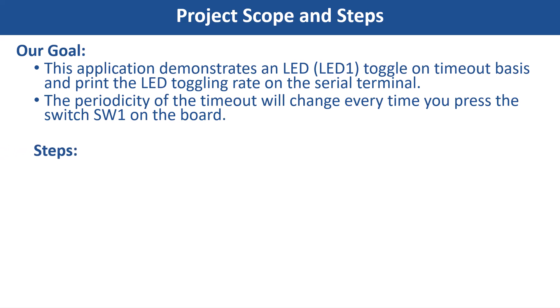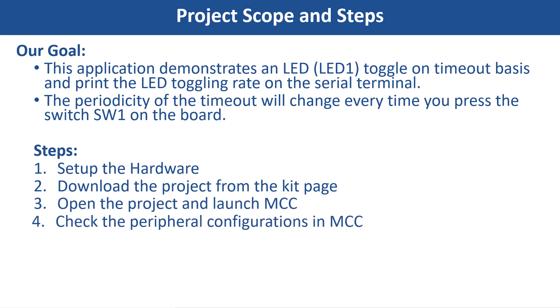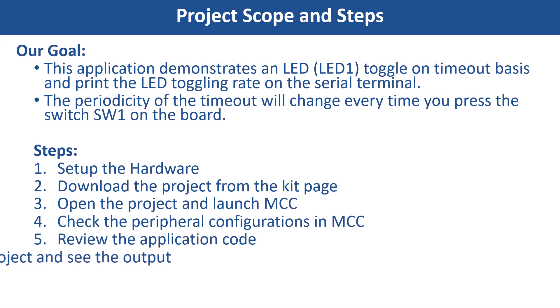To achieve this, we will set up the hardware, download the project from the kit page, open the project and launch the MCC, check the peripheral configurations in the MCC, review the application code, compile the project, and see the output.